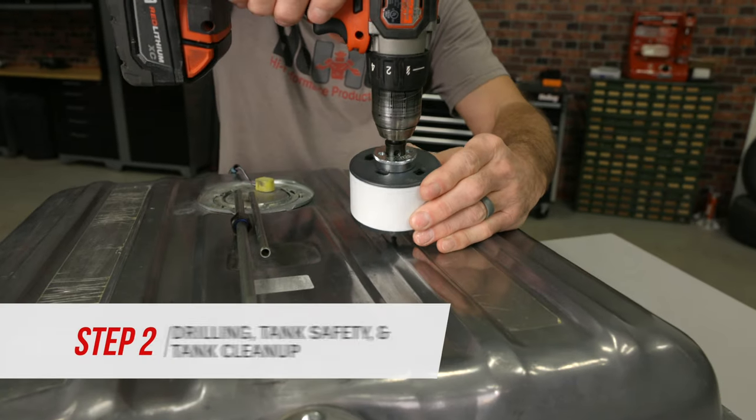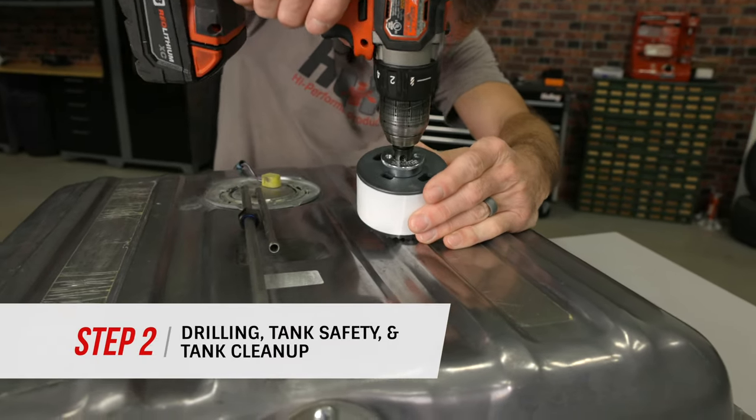Be sure to look for and avoid any bowls or baffles internally in the tank as well. You'll also want to look and determine the best routing position for any supply, return, and vent hoses that may be required for your unit.